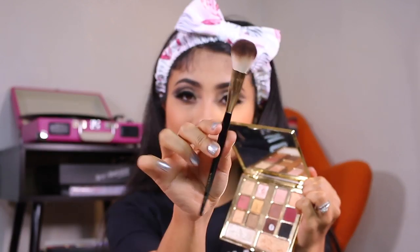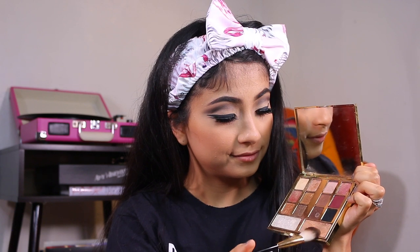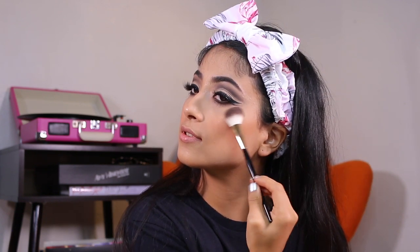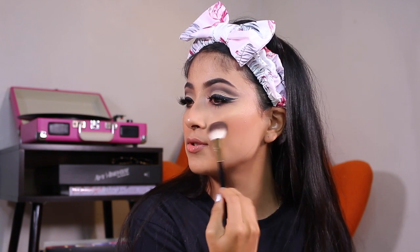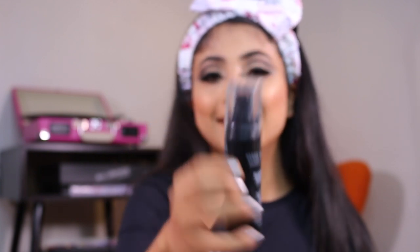Taking the Gilded Desires palette, I will use the bottom shade for highlight — which is Highlight of the Day — and adding that glow to my face. Then I'm going to be setting everything with the Milani Make It Last matte finish setting spray, spraying this all over my face.